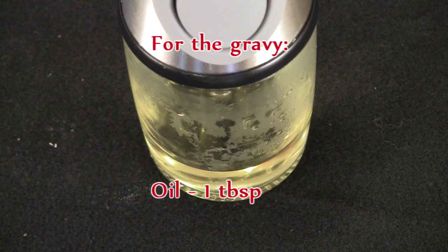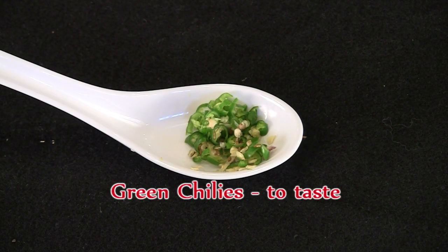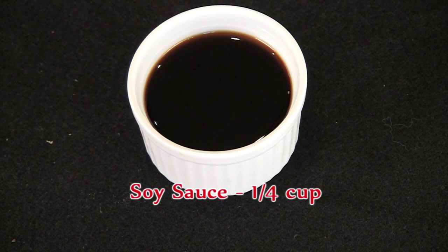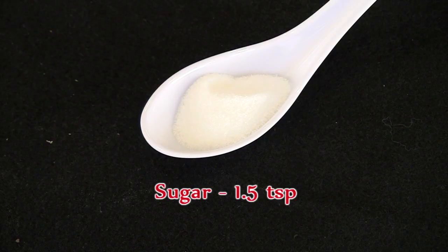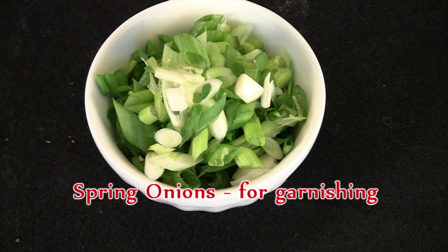One tablespoon oil, two tablespoons ginger minced, six large cloves of garlic chopped, green chilies finely chopped to taste, quarter cup soy sauce, one and a half teaspoons sugar, one and a half tablespoons cornstarch, three cups broth, and spring onions cut at a diagonal for garnishing.